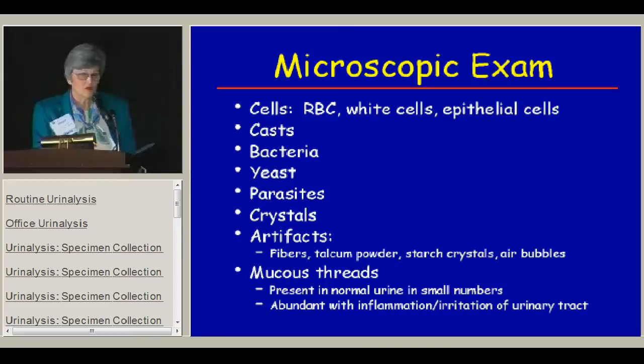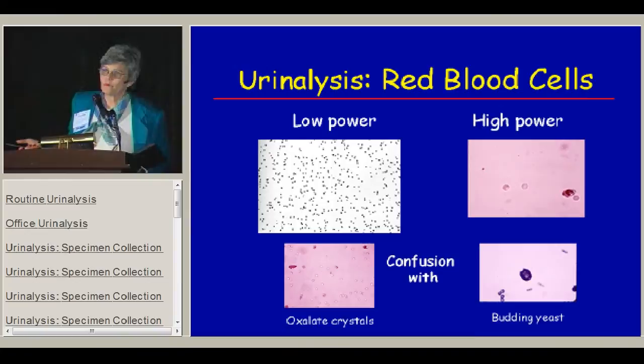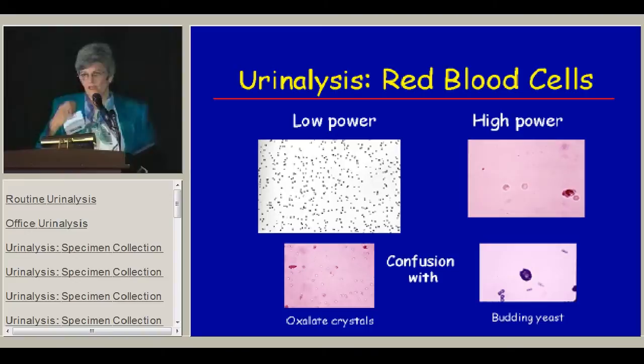Here's the variety of things you can see with a microscopic exam. Red blood cells at low power are hard to identify — you can only tell there are a lot of cells, so you must go to high power. These are normal red blood cells. If you see dysmorphic-looking ones that come in funny shapes and are varied, they're more likely to be from glomerular disease than from some other source.